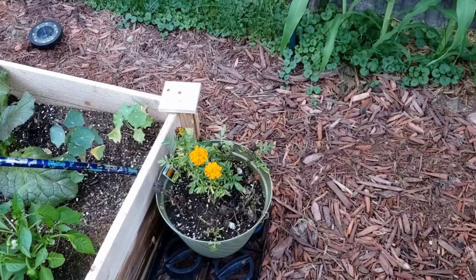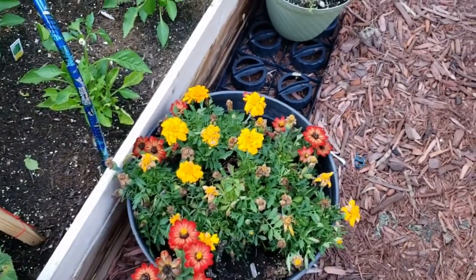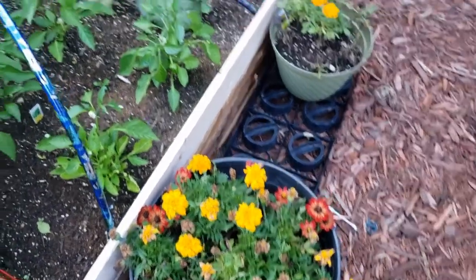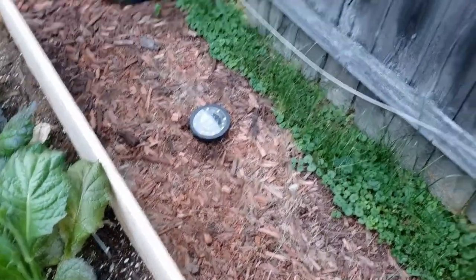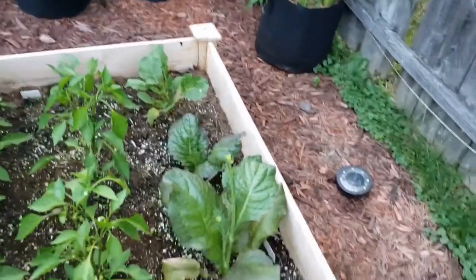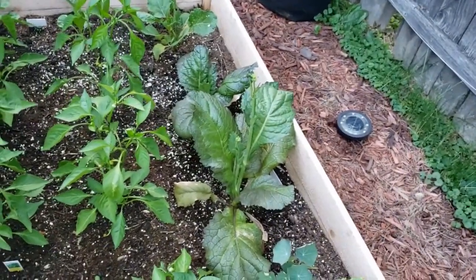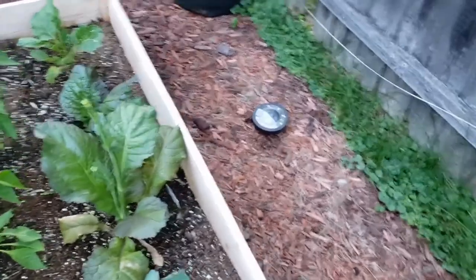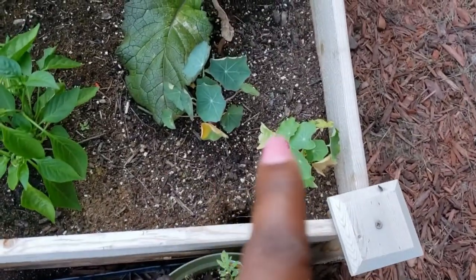Back there in the corner we got some marigolds, and then we got some marigolds here — a lot died off but more are coming up. Same thing here — keeps dying back, more come in. And I actually need to take these hula hoops out of here because I took the covering off of this one. These are nasturtiums right here.